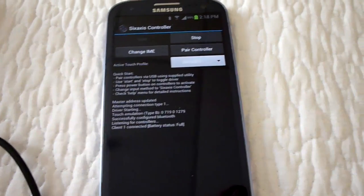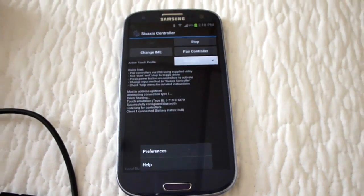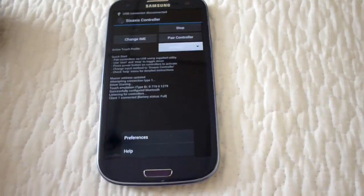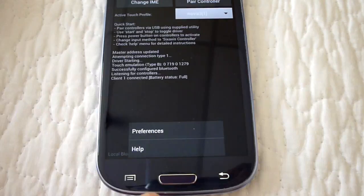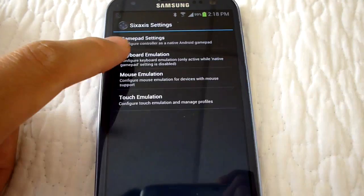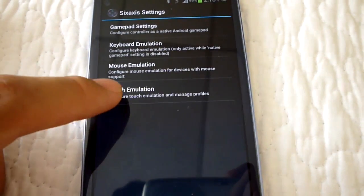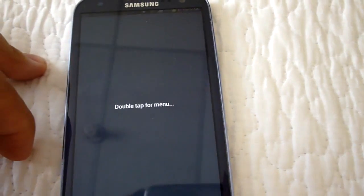Now that you have your controller paired with your cell phone, I'm going to show you how to create the required touch profile in order to play Nova 3 with your Bluetooth controller. You hit the options button, then go to preferences, and select touch emulation.